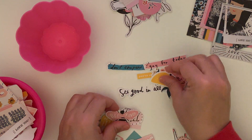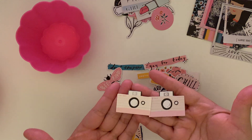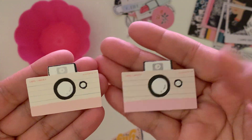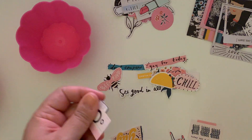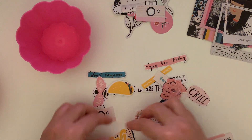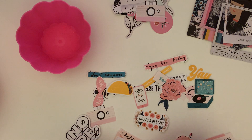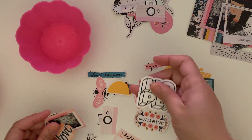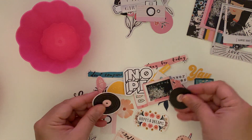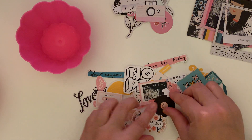We have some florals, a taco, 'Be Kind,' 'Chill,' and a little camera. Here are the cameras — I made them almost the exact same size. The digital is just a little bit darker; the original is a little lighter. The digital has a little more fade. We also have 'Yay,' some little record players — which are not in the original but are cardstock stickers — the word 'nope,' the word 'love,' a floral piece, records which are also not in the original pack, and little eyelashes.